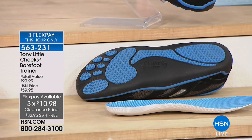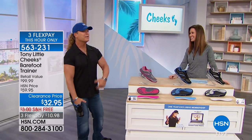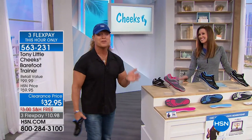Fitness Hall of Famer Tony Little is here. Tony, how important are our shoes when we're getting fit? They're the foundation for our body — they protect the impact to our foot, which protects the impact to our knees, which protects all the way up your body. Shoes are very important.